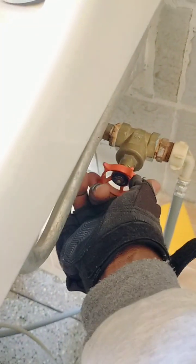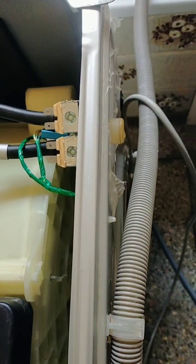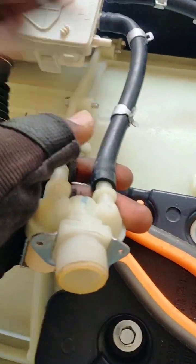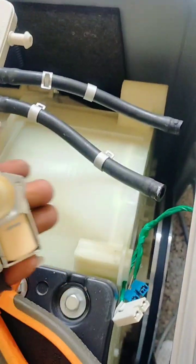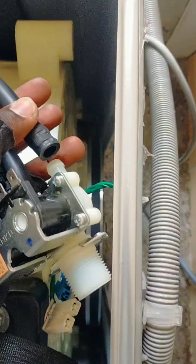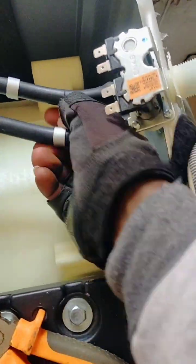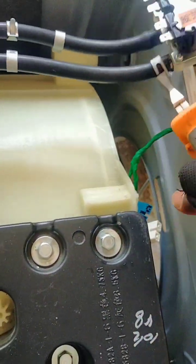The client gave me a call because the machine was flooding even when it was off. When there's an overflow, there is risk of electric shock and water wastage, so bills go up. The machine was also taking too long to fill with water and too long to wash, because the pressure switch could not detect the level of water in the drum.